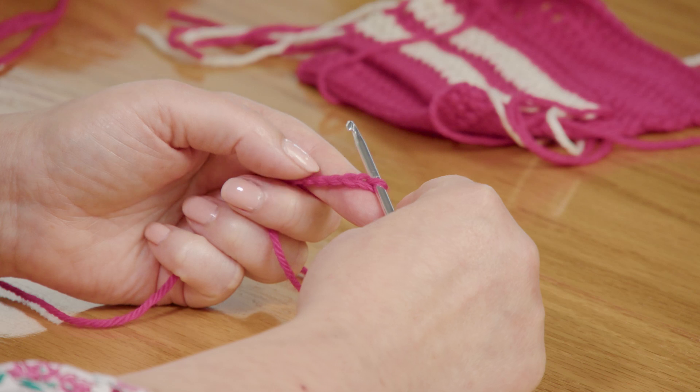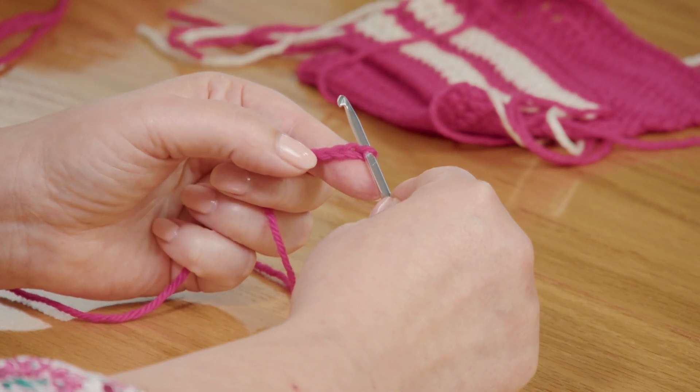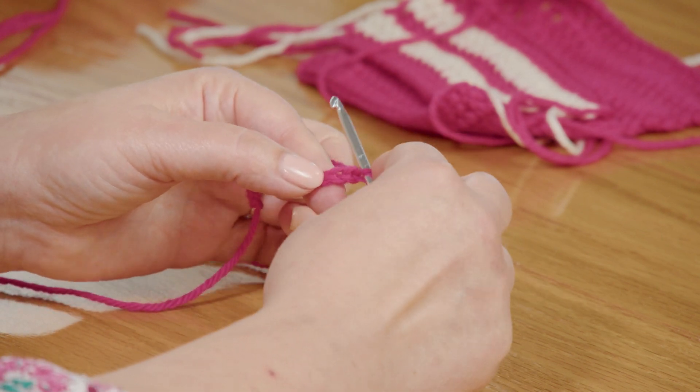For a double crochet when you're going to work into the chain, it'll depend on the pattern, so always read your pattern for instructions. You may work back into the third chain from the hook or the fourth chain from the hook. I'm going to work into the third chain from the hook, so I'm going to go back one, two, three — and for double crochet you actually yarn over first.